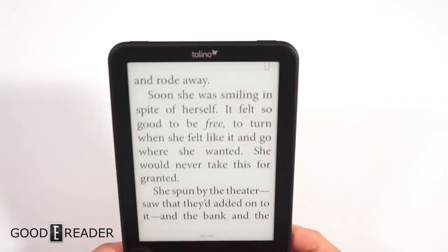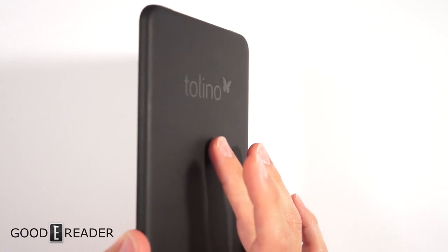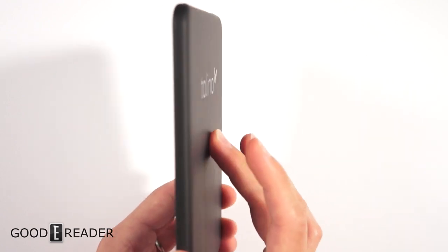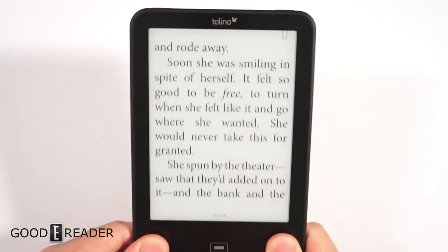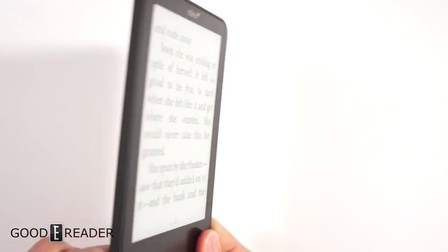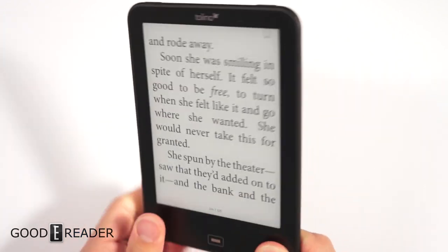This is a cool little feature that not many e-readers do — I can't think of any reader that does this. I thought maybe you could shake it to trigger a page turn, but it's not an accelerometer; shaking the device doesn't do anything.